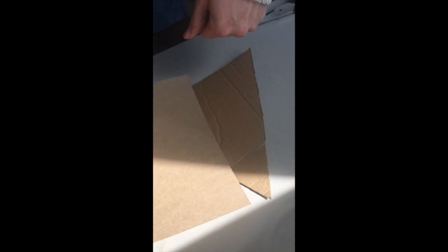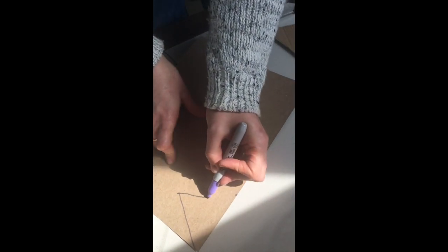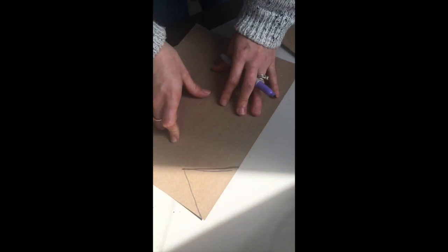Now that we have our triangle, I'm going to use my cardstock to make a small triangular template from it - a tiny triangle. I'm just going to draw a line here, use this side as a natural line, and mark where I want to connect them. The lighting isn't the best but there we go - it doesn't need to be perfect because this is just a template - and then I'll cut this out.